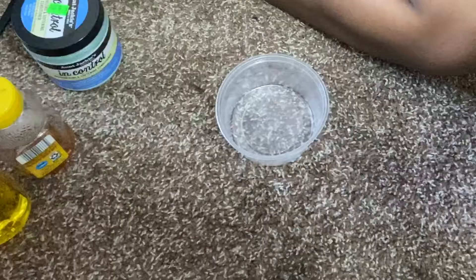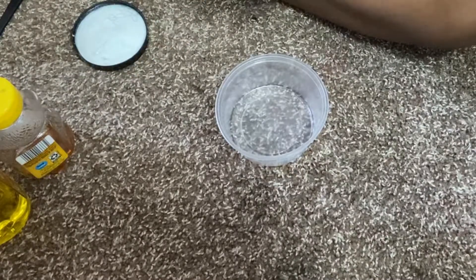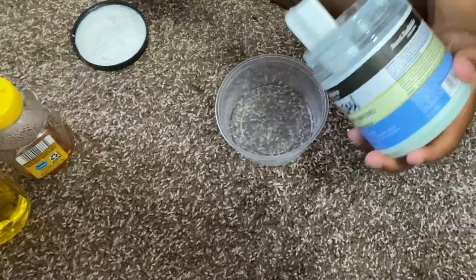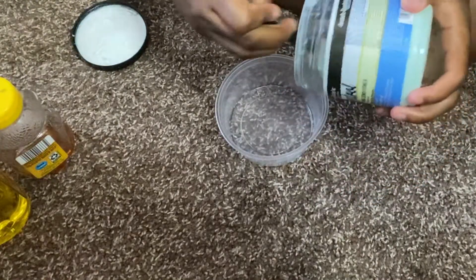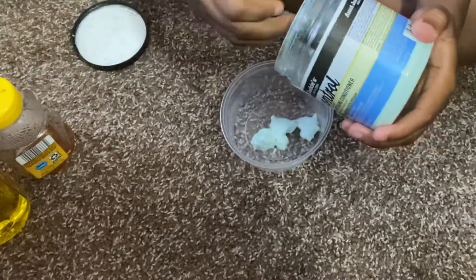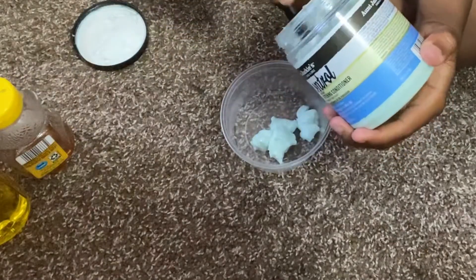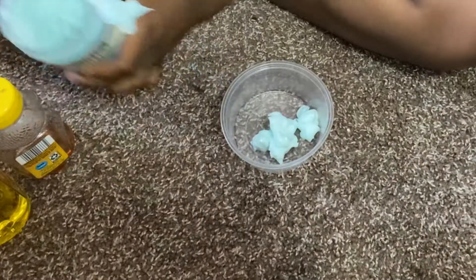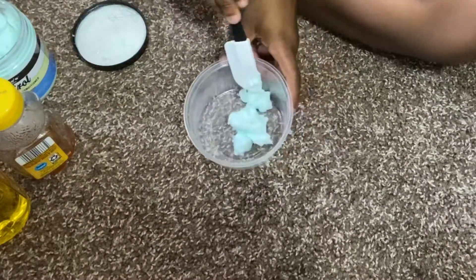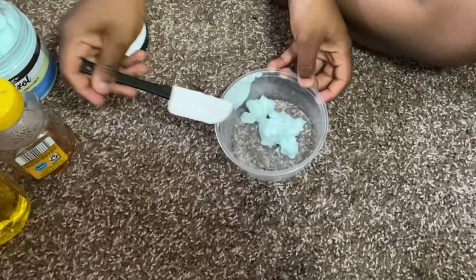I'm going to show y'all what I add. First I am going to add my conditioner — I don't usually measure out how much I use, so I'm just going to put some in there and look at it to tell if that's enough. I have really thick, dry, heat-damaged hair, so I'll use about that much for my whole head.